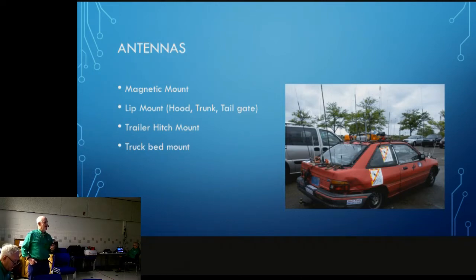This slide shows mag mounts, lip mounts, trailer hitch mounts, and truck bed mounts all over the place. Trailer hitch mounts, unless they're really well bonded and grounded, may not be the best. I'm not sure what this guy's got inside, but he's certainly got plenty on the outside.